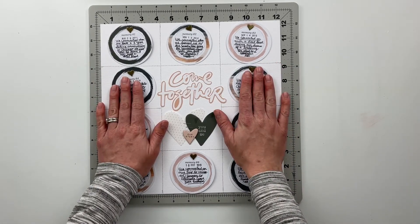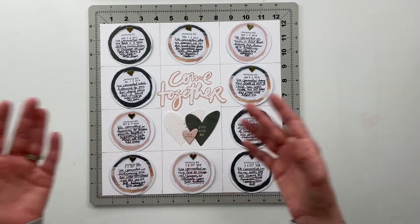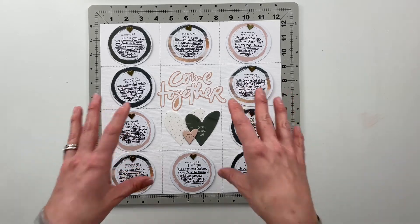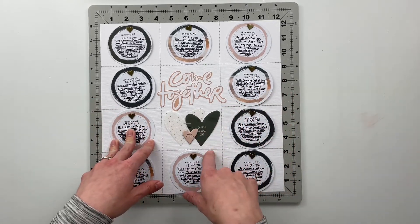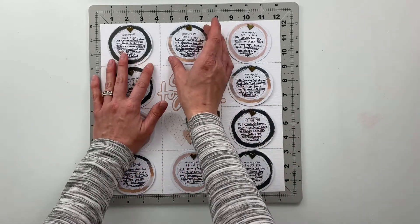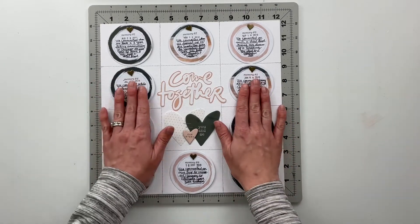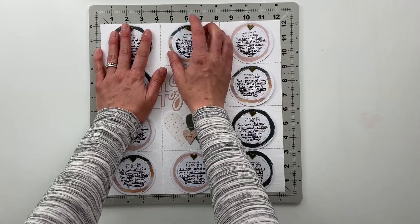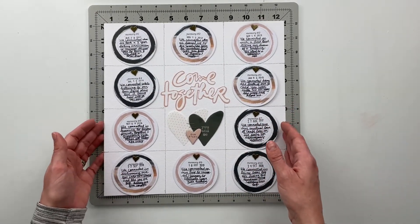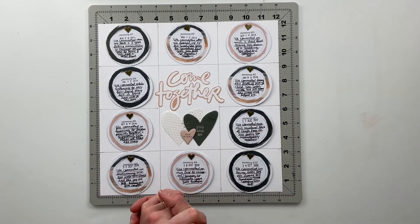That is going to be it for today and for this week with the story kit process videos. I will have some additional process videos coming out for this kit on my YouTube channel and in the story kit crush hashtag in the month of April. For now I'm just doing this one — I'll probably work on the others throughout the course of the month so I can get them done and ready for April. If you are also crushing this kit, during the month of April I will be crushing it on Instagram, so you guys can join in with me and get a little bit of a head start working on your kit this month.